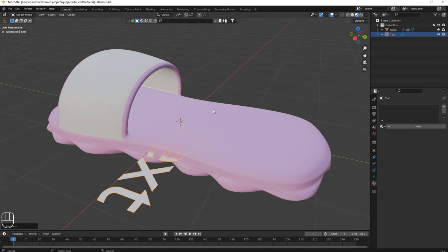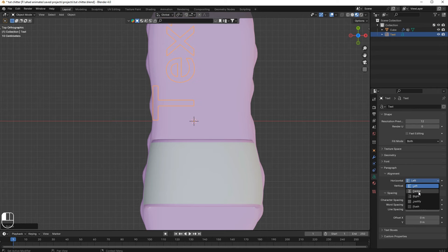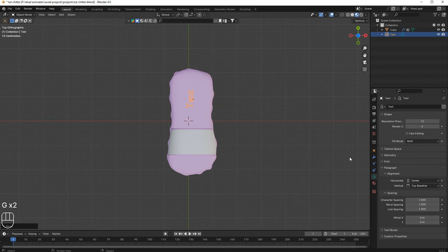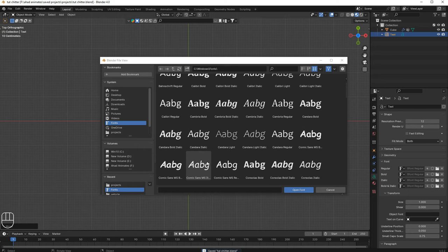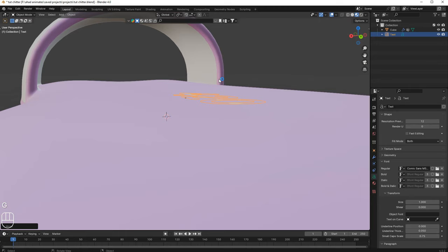Now let's add text. Press Shift+A, go to Text, click on it, and go to top view. Rotate it minus 90 degrees, then go to text settings and set the alignment to center. Scale it down, go to the Font area and select a font. Go to edit mode and type '420'. Move it in the Z-axis.